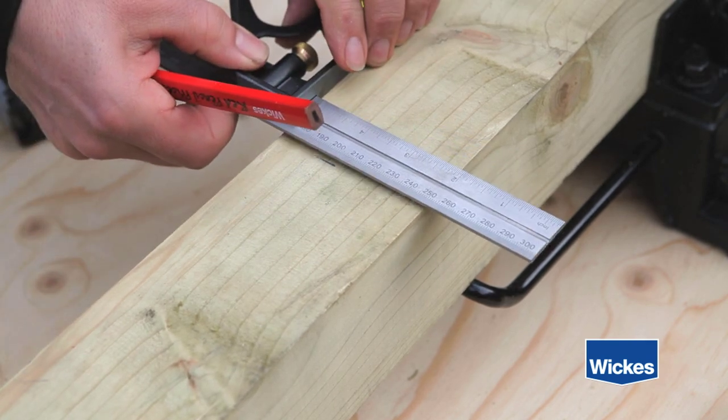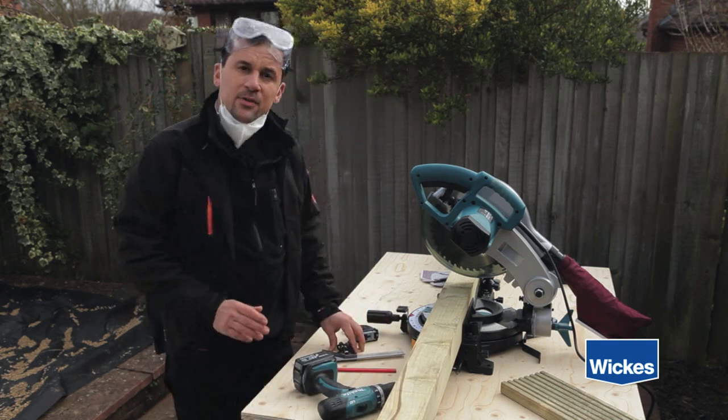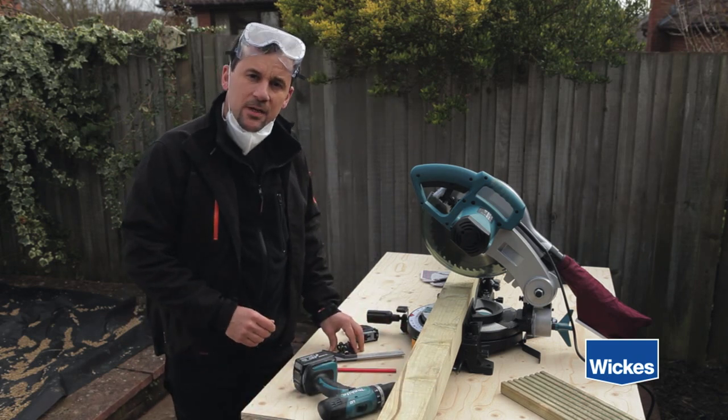Cut all bearers to the required length, and remember to treat your cut ends with preservative.